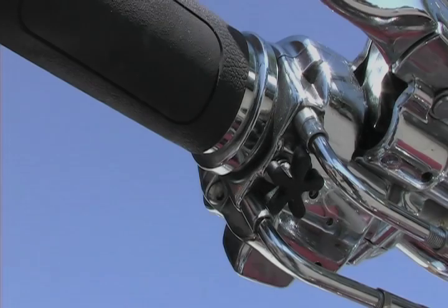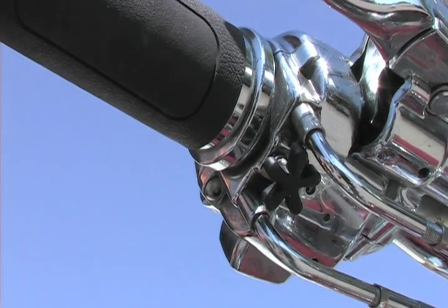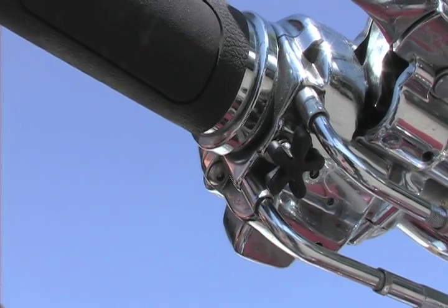Hello and welcome to the Dr. Cruz demonstration. This is Dr. Cruz. For demonstration purposes, we're using a green one — all regular Dr. Cruz's will be black. There's no tools needed and it installs in seconds. Fits all stock Harley-Davidson throttle locks.